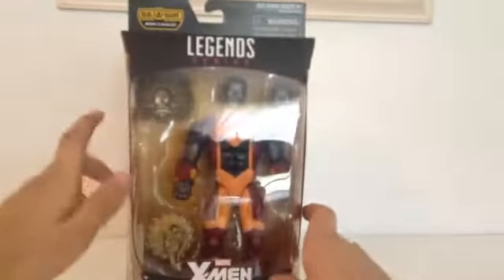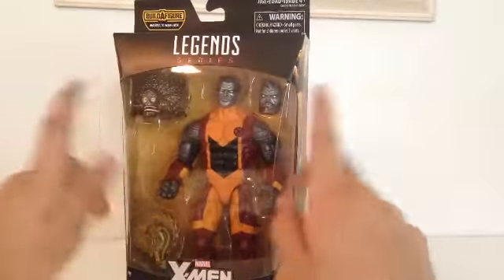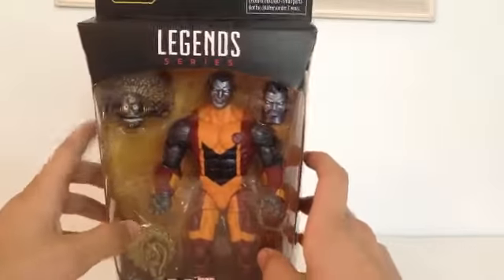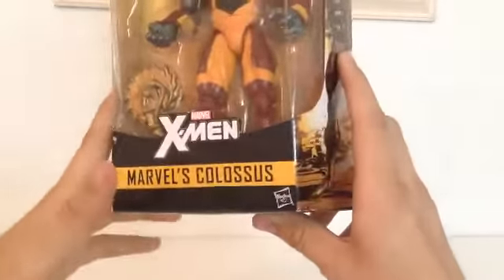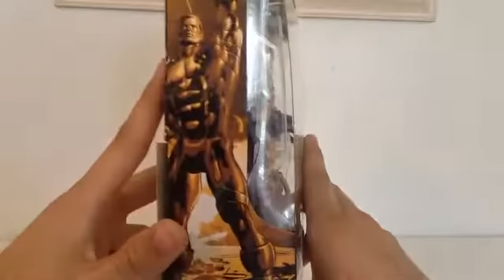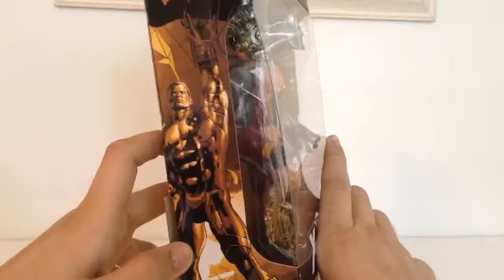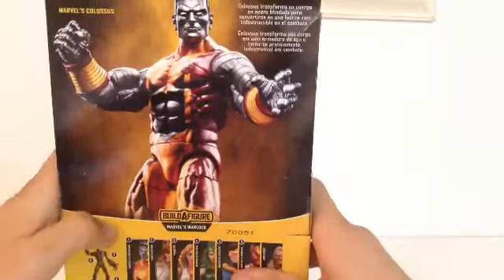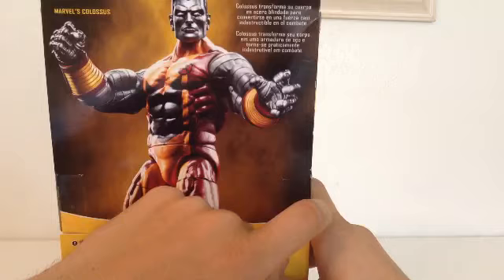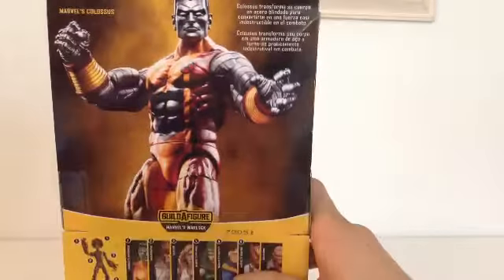Pretty standard package — this is probably one of my favorite packages, with the black and yellow. Those two colors go very well together. It's the Legends series with the X-Men X on top, and Marvel X-Men. There's a nice picture of Colossus, looks like he's lifting something. Same picture on the other side, and on the back a nice picture of him. And up here it reads: 'Colossus transforms his body into armored steel to become a nearly indestructible force of combat.'